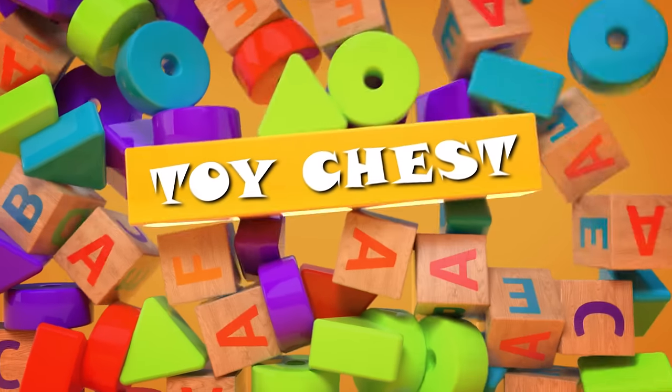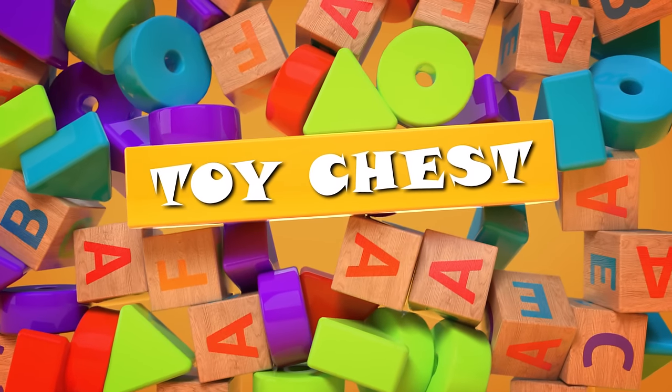Almonds are the protein of champions. Only the raw ones though — dry roasted sucks. Hey everyone and welcome to Toy Chest. Still got some almonds in my teeth a little bit. Welcome to the Toy Chest.